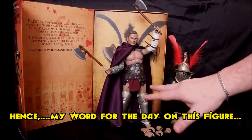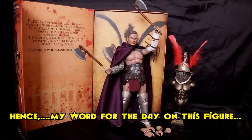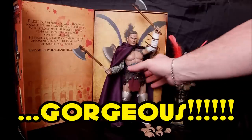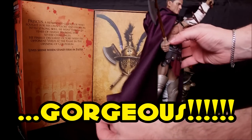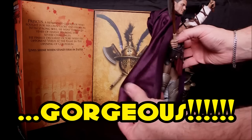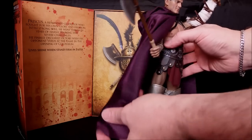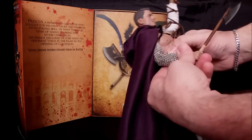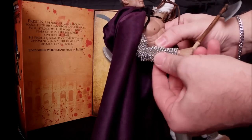On the body, the coloring and shading is probably 50-60 percent better than the original Priscus figure - it looks gorgeous. The cape that comes with him is a nice purple with a soft velveteen feel and a really nice sheen to it.